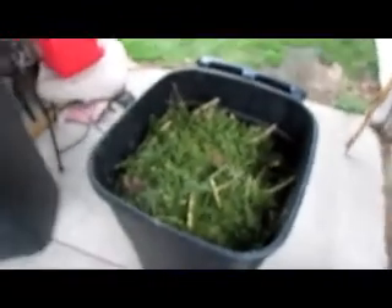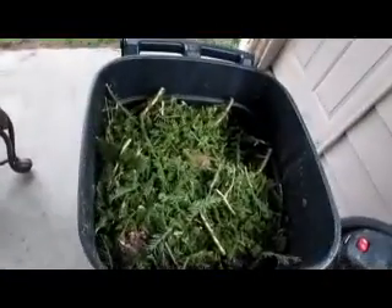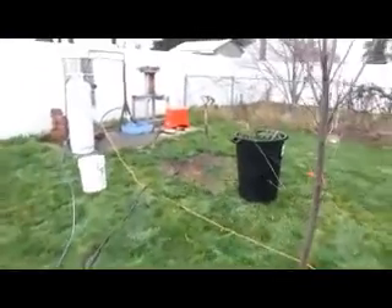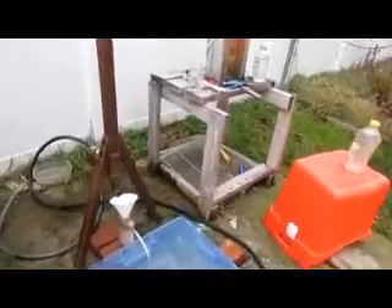Guys, we're back at my parents' place where my still is. After all the chipping, we ended up with two bins pretty well full of chips. I'll show you guys what we got for oil. When we started this it was 10:45, and it's a little after noon now.